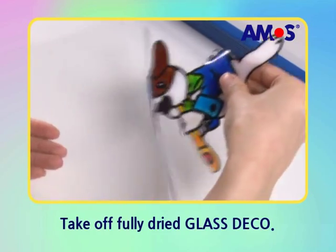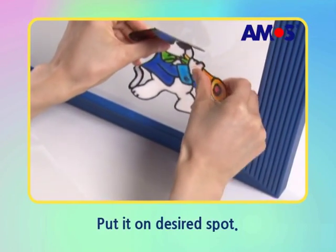Strip off the puppy carefully. Let's put it on the window of your house.